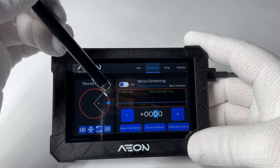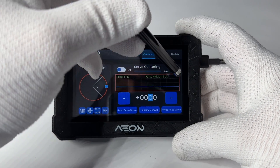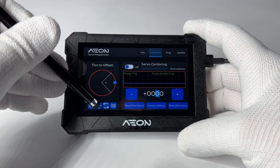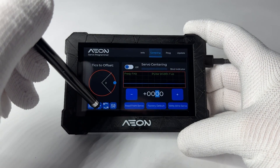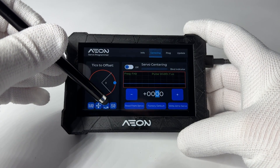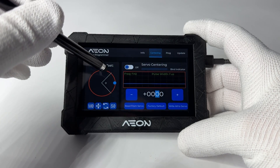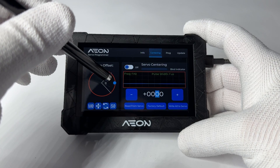The centering tab is used for centering the servo, and you can adjust using the circle or the controls here. It comes with a built-in oscilloscope so you can see the signal coming from the receiver. It has a mechanical zero button and a pass-through button, meaning it connects the receiver directly to the servo as if there was no programming unit in between. You also have a restart button to restart the servo itself. There are two servo zero buttons: the servo zero sets the virtual zero of the servo you are programming, and the mechanical zero puts the servo arm exactly at the mechanical zero.